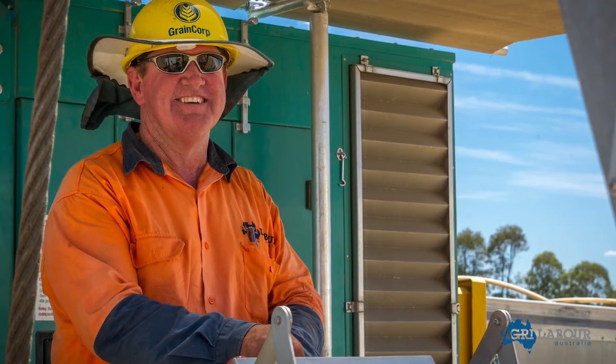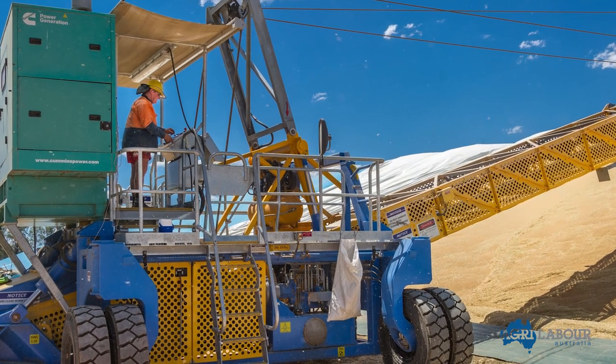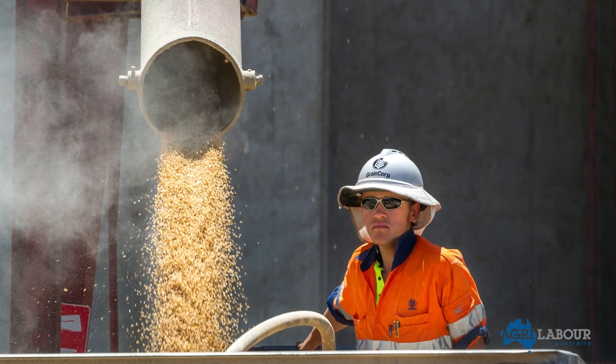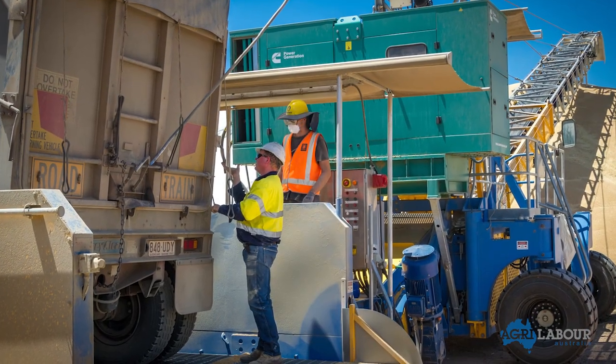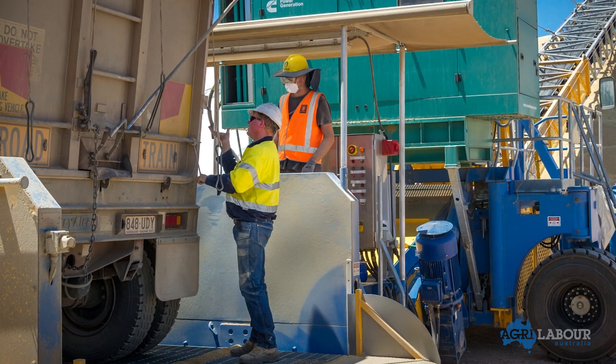By watching this video, you now have the required introductory knowledge to know what to expect when you arrive on site. GrainCorp will provide you with complete training prior to your start. To ensure that you are ready to complete the harvest successfully, there is some other important information you will need to know.